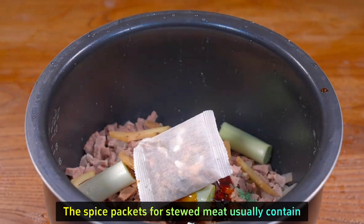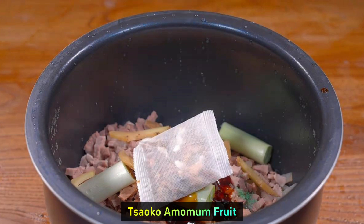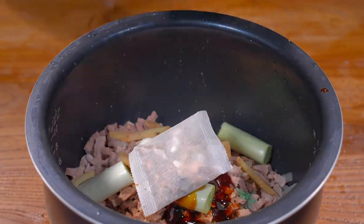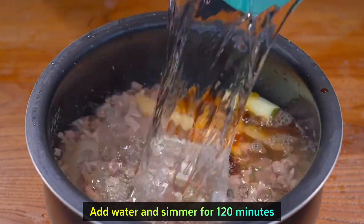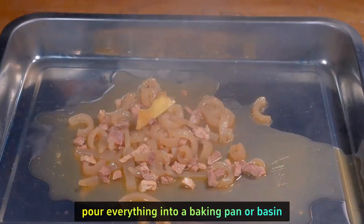Add a packet of spices — the spice packet for stewed meat usually contains Sichuan pepper, aniseed, bay leaves, cinnamon, fennel, angelica, Dahurica, Tsaoko amomum fruit, dried chili pepper, dried orange peel, and hawthorn. Just a little bit of each spice is needed, don't put too much. Add water and simmer for 120 minutes.